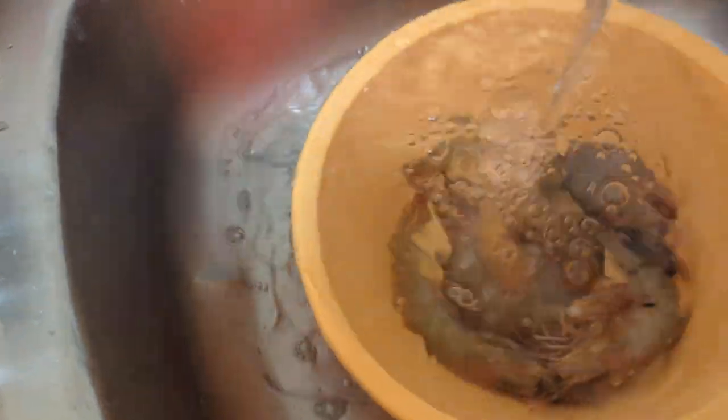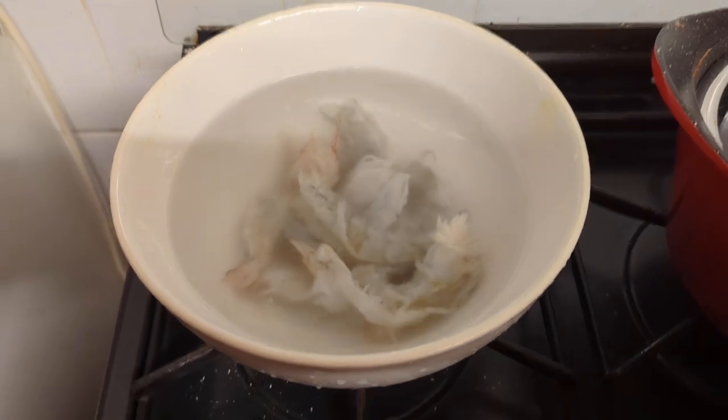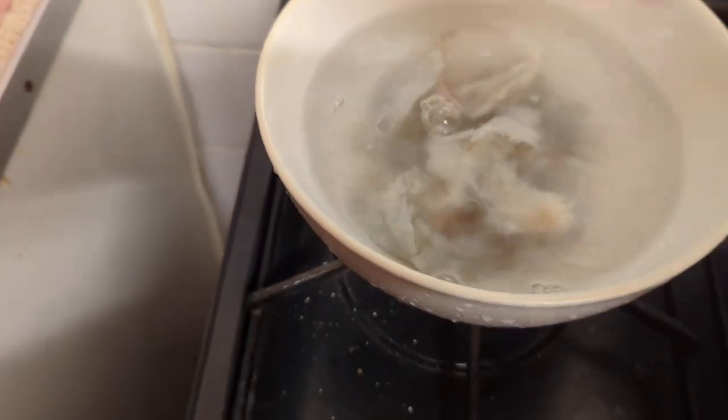Okay guys, so these are the prawns. These are the ones I have left over, these are the ones I have finished, and these are the ones I'm actually going to use in my cooking. I've washed them all and I've taken off the poo.